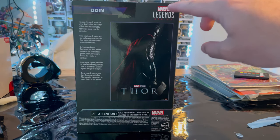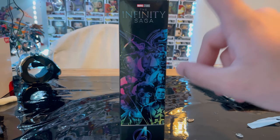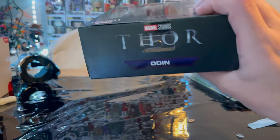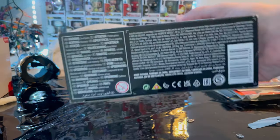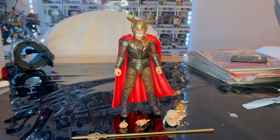Here's the other side art with the same Infinity Saga logo and Avengers A, then here's the top with that Thor logo and Odin, and here's the bottom with the DCPI. Besides that, let's crack it open — here is Odin out of the package.